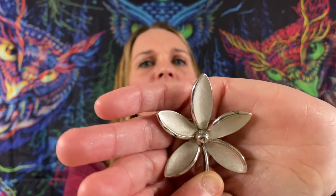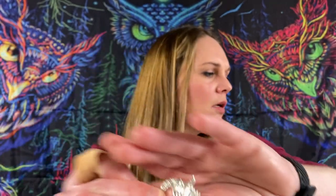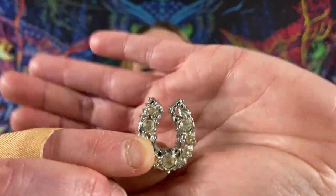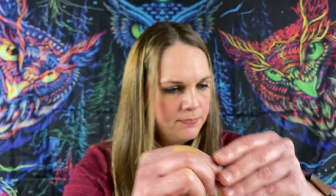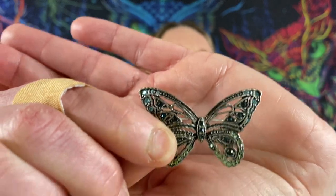We got some more Trifari — silver tone flower. Some of these are really really pretty. Silver tone candelabra with some rhinestones — looks like it has some baguette rhinestones as well. Looks like a little wreath, silver tone with some rhinestones. This one feels like pewter with some rhinestones, by Leah Sophia.